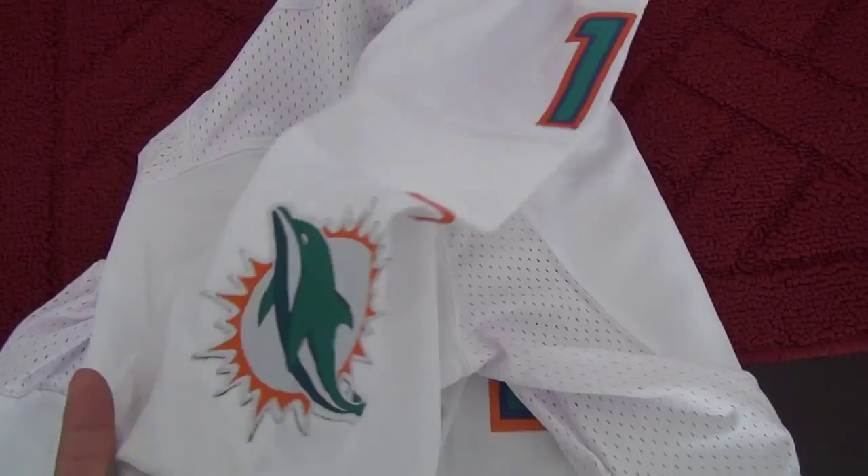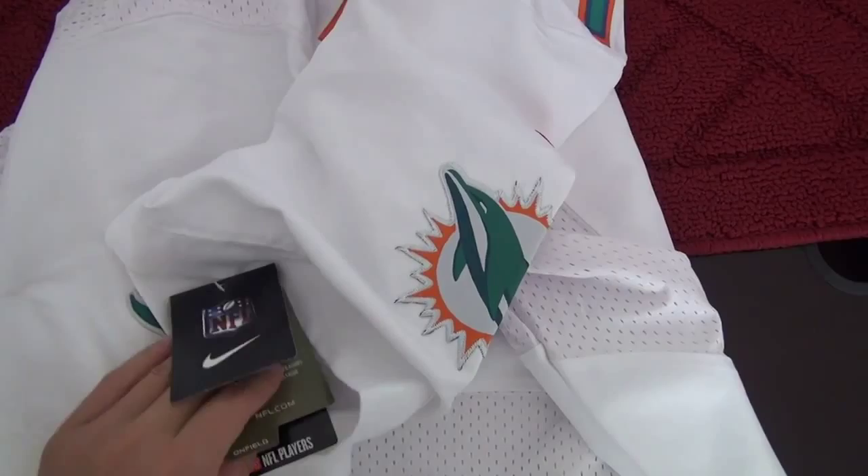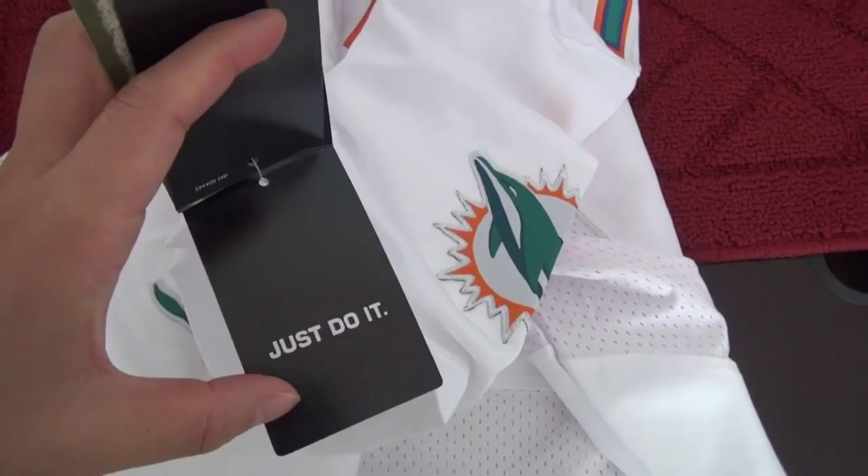And it comes along with the paper tag. The paper tag — the total is four pieces: first one, second one, third one, and the last one is the Just Do It tag.